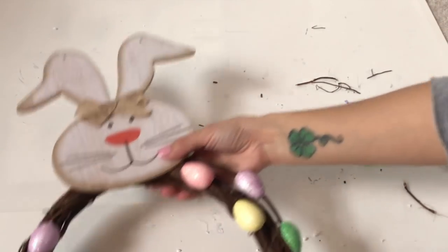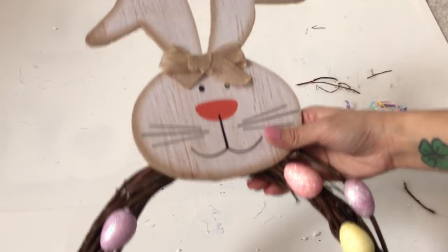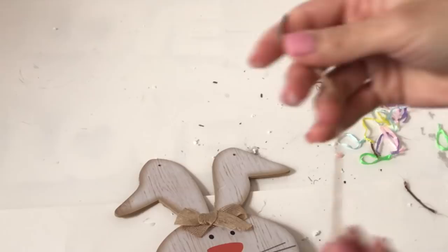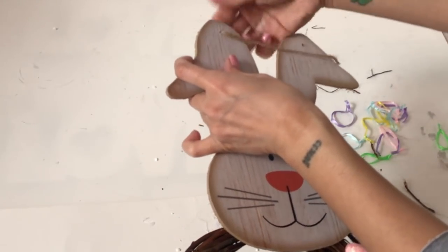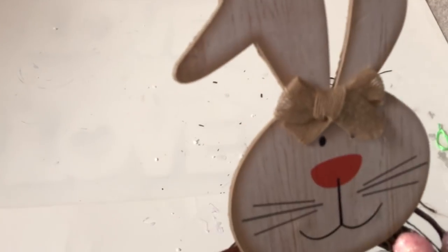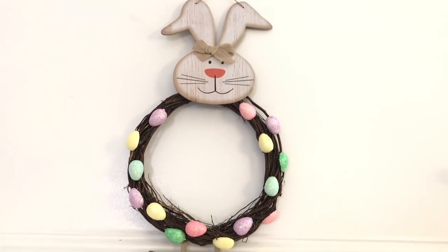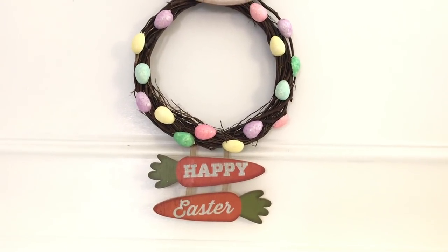All the glues are dry, the wreath is done — I love it so much, I think it turned out great. Now we're gonna attach the hanger back on the bunny's ears and he's good to go on the wall. Thank you so much for watching. If you like this video please like, share, and subscribe for more future videos, and don't forget to hit that bell so you'll be notified when I upload. Have a great day, bye!